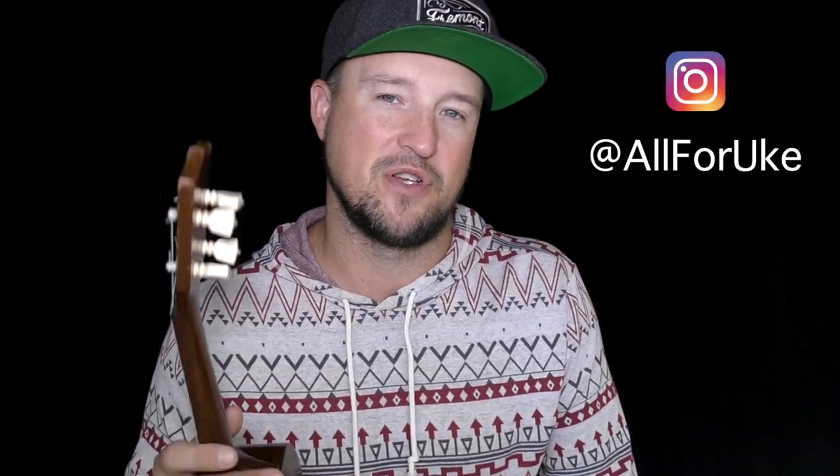If you're having fun playing these little tunes, we'd love to hear from you. Take a quick video of yourself playing with the hashtag Uke Snaps and send it to us on Instagram for a chance to be featured on our Instagram story. If you'd like to see more Uke Snaps, let us know by commenting below.